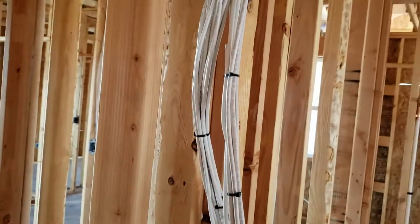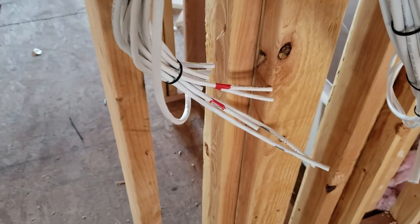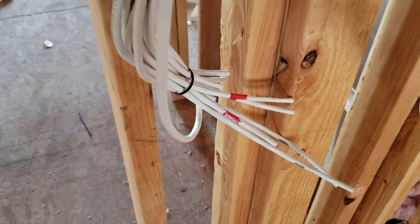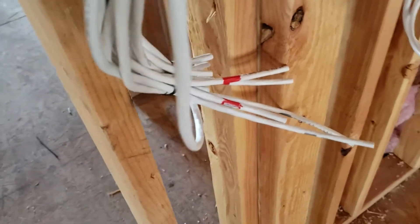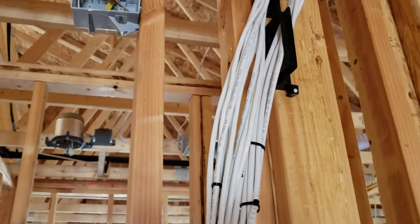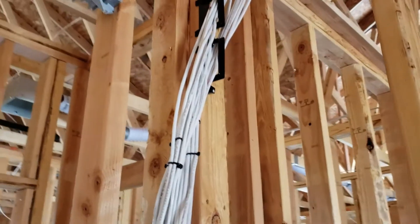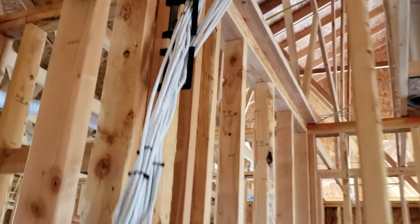I zip-tied each bundle — one bundle is Cat6, the other bundle is RG6 coax. I've also color-coded them for each room. I'll take care of proper labeling during the final install, but each room has its own color: red, green, blue, silver, and so on. I've colored them not only at the ends but also up by where the outlets are, so if they get clipped you still have color markings. I've also written the room name on each one.